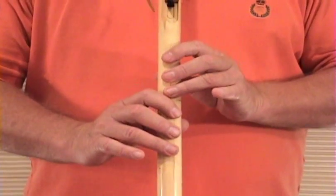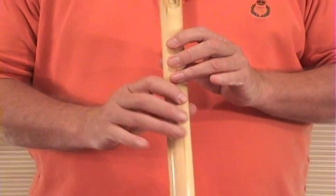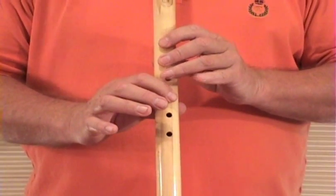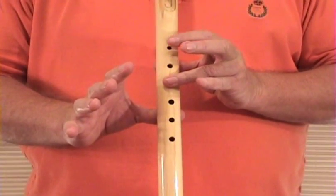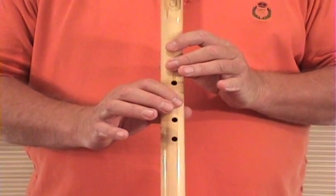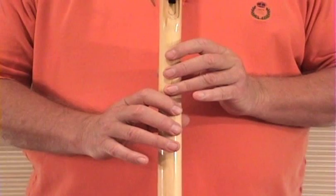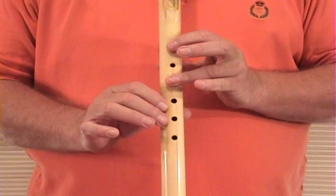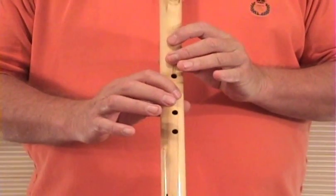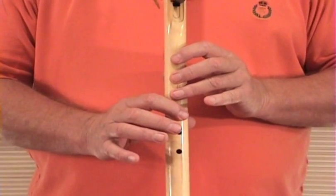Phrase Number One again. Phrase Number Two. Phrase Number Two again. Phrase Number Four. Phrase Number Four.